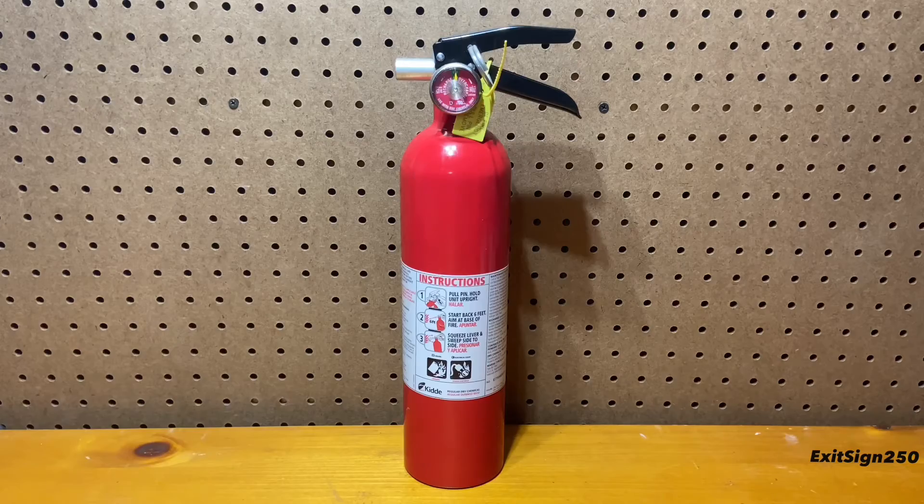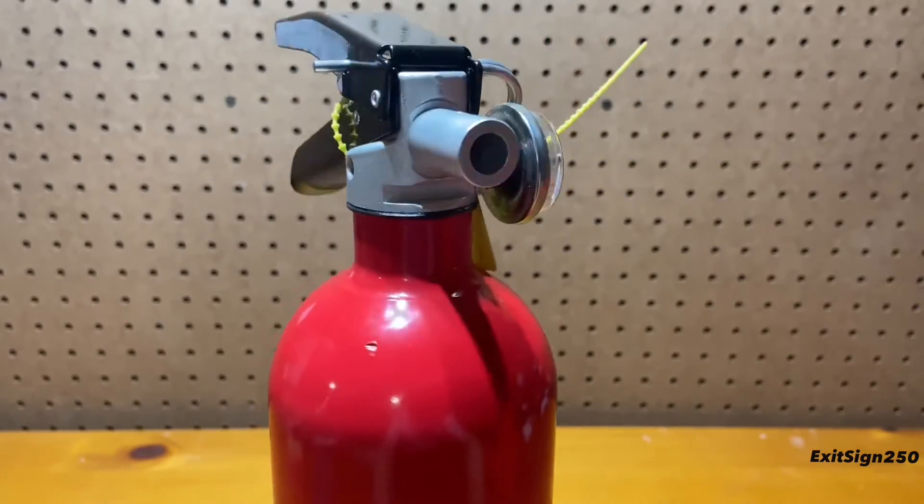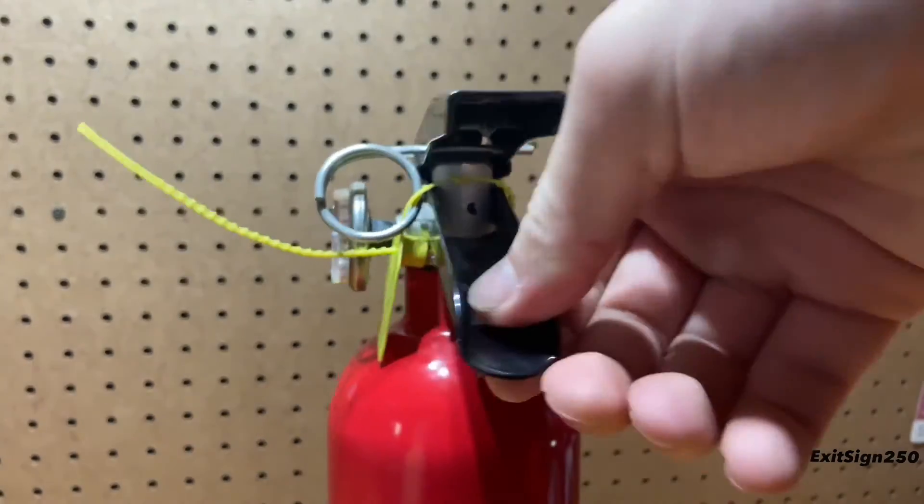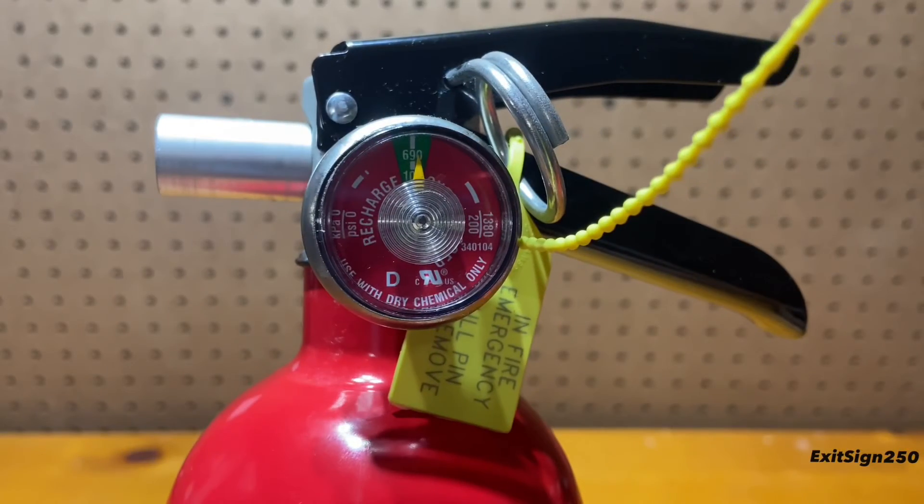It does feel cheap, however. Let's take a closer look at the valve assembly. The handle is very shaky. The metal is thin, and it feels like it could break easily. The gauge looks good, and so does the pin and tamper seal.